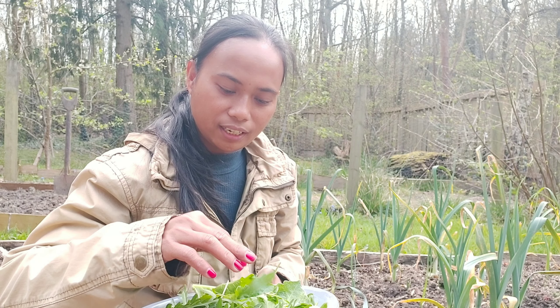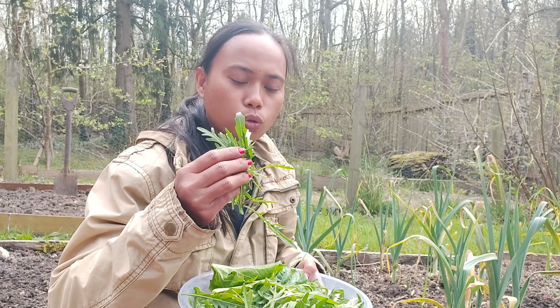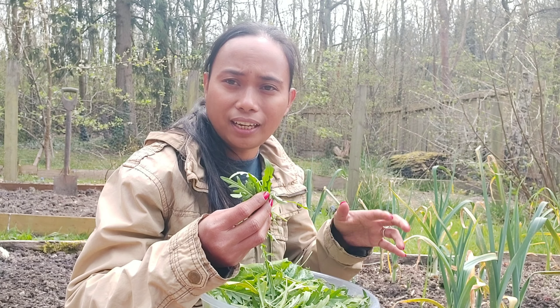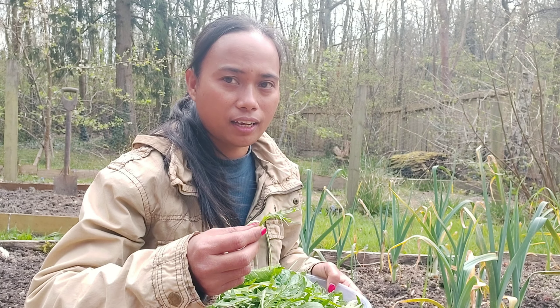Sayur roket ini mirip banget dengan sayur di Indonesia yang namanya sayur kenikir. Ibuku biasa tanam di depan rumah. Aku kadang oseng, kadang buat sayur pecel, dikasih sambal pecel gitu juga enak, atau kadang buat falafel wrap, dimakan salad. Kalau mentah, dia pahit-pahit agak getir, lebih mirip kayak daun pepaya yang muda, agak pahit. Tetapi kalau sudah dimasak, dia lebih kayak kenikir. Kalau diurap enak banget.